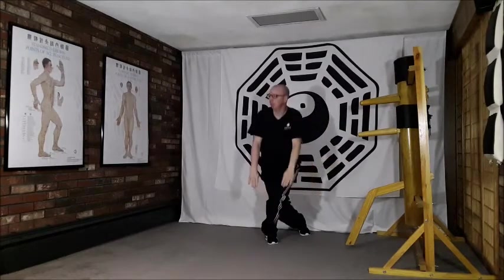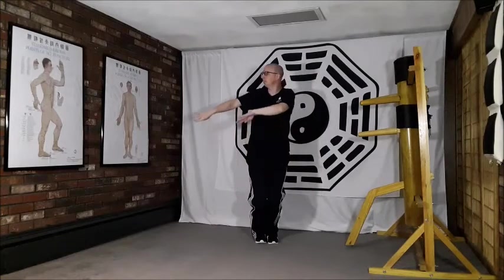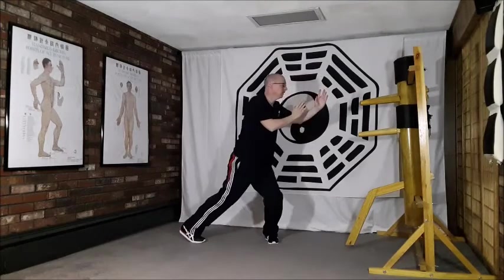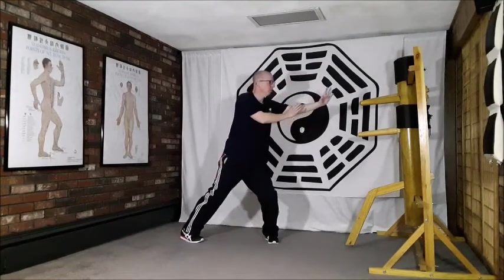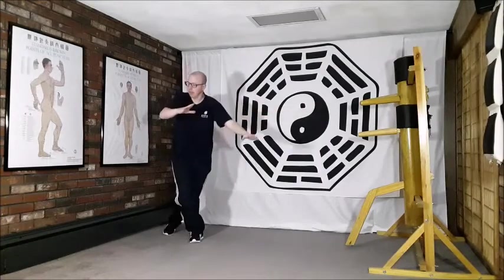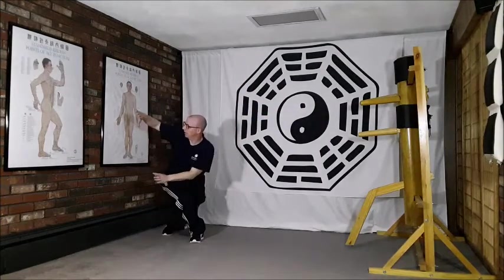Last time, up this time, breathing in, and out. Breathing in, and out to finish on that stretch.